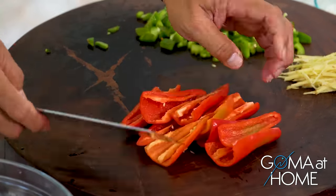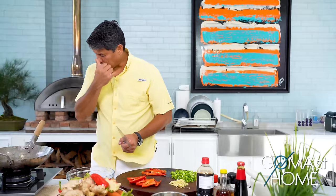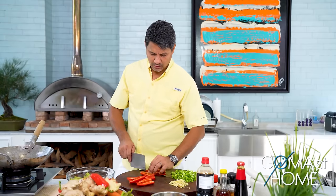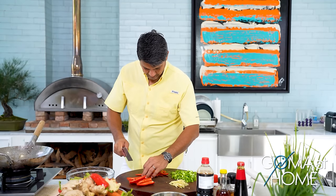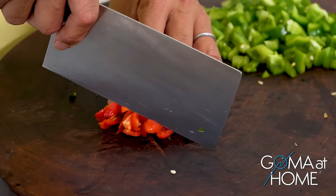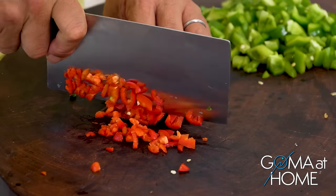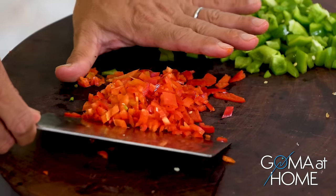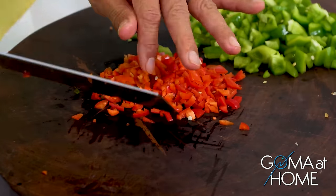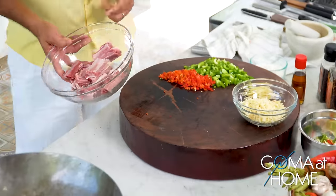And now the red pepper. The wok is already at temperature. We have our garlic ready too — that's how we're done with our veggies. Now for the preparation, we'll drain the pork a little.